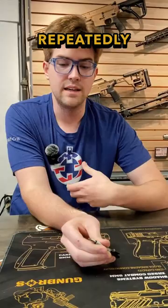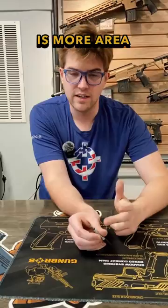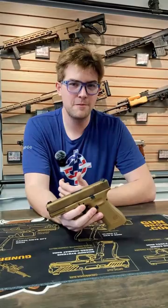Unfortunately it does open up the potential for more fouling because there is more area for fouling to get around into the striker assembly. Does this really matter? For the most part, unless you work as a lifeguard or in a car wash and your gun is constantly getting wet, not really. Stick with what Glock intended, which is the original firing spring cups.